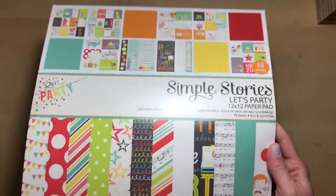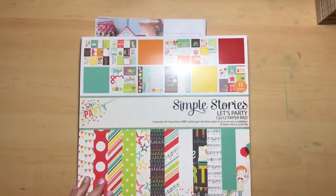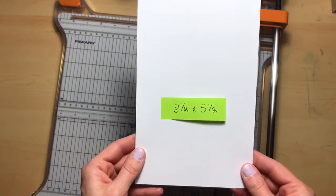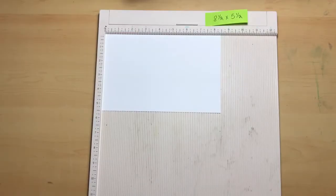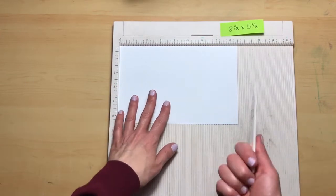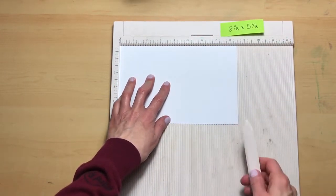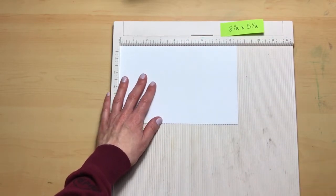I will be using Simple Stories Let's Party paper pad in this creation. For the card base, we are going to cut an eight and a half by five and a half piece of white cardstock. Now that you have your card base cut out, place the long end at the top of your scoreboard — or a ruler will work as well — and score at two and three-fourths and four.